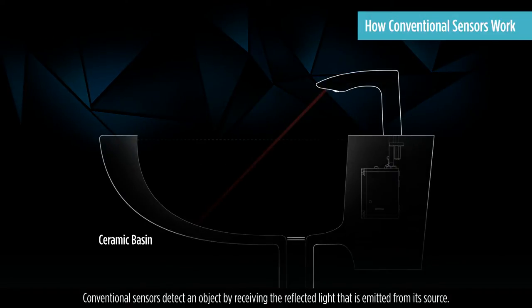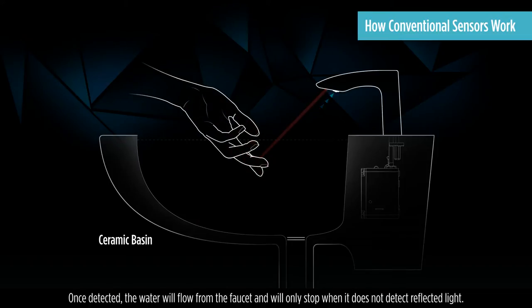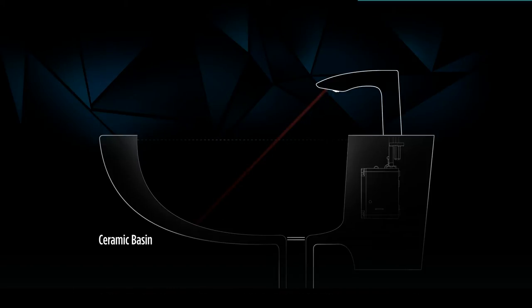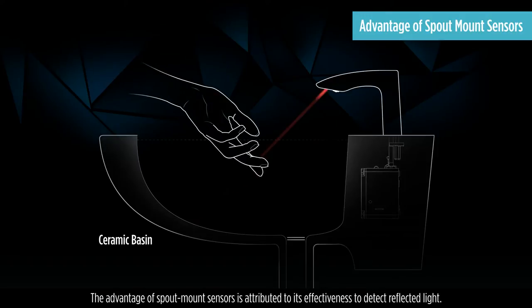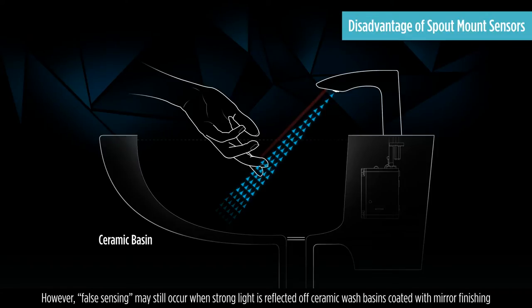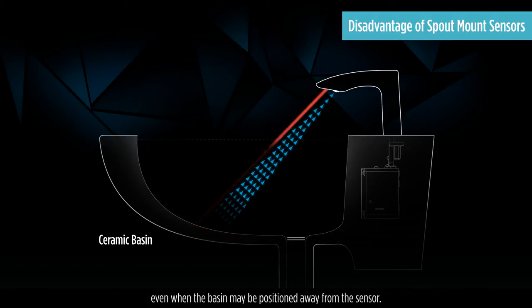Conventional sensors detect an object by receiving the reflected light that is emitted from its source. Once detected, the water will flow from the faucet and will only stop when it does not detect reflected light. The advantage of spout mount sensors is attributed to its effectiveness to detect reflected light. However, false sensing may still occur when strong light is reflected off ceramic wash basins coated with mirror finishing, even when the basin may be positioned away from the sensor.